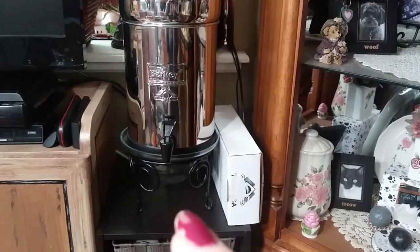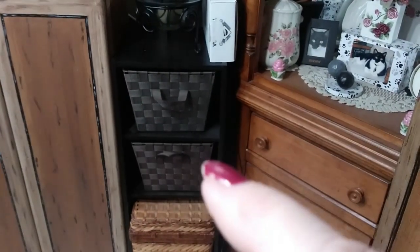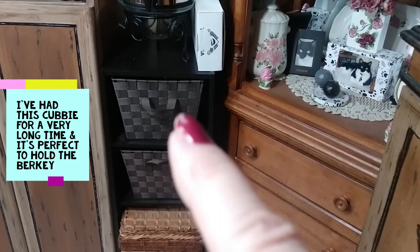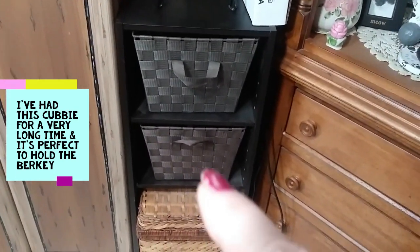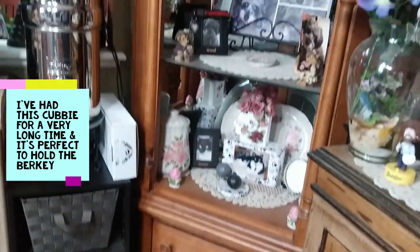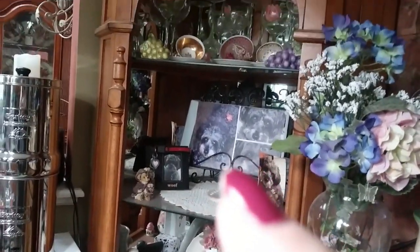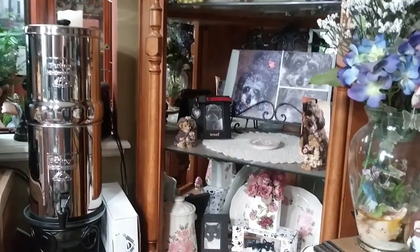I'm not sure if I'm going to keep the glass bowl in there. I got this little organizer at Dollar General, and I have an old picnic basket on the bottom with kitchen utensils inside. I also have this cabinet — it's sort of a shrine to my little dog and cat that are no longer with me — and I keep wine glasses up here, and it lights up, which is really nice.